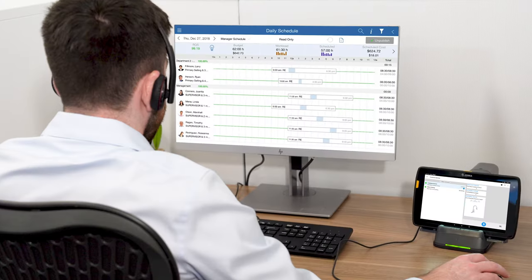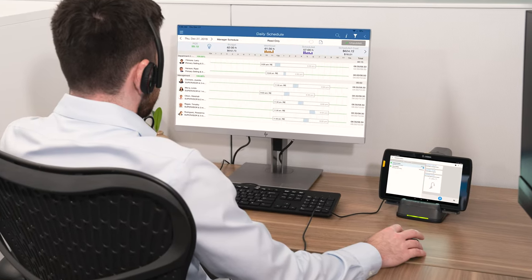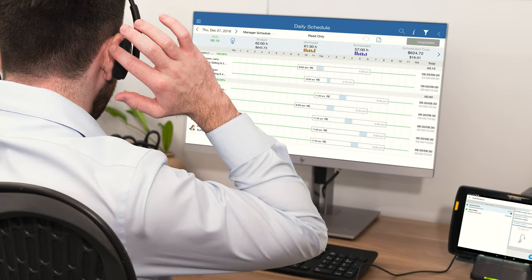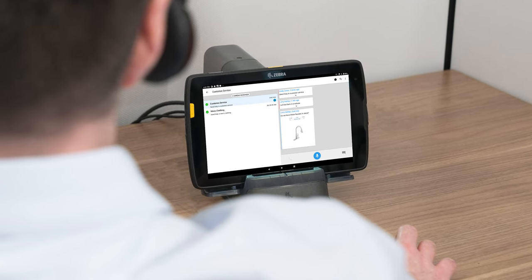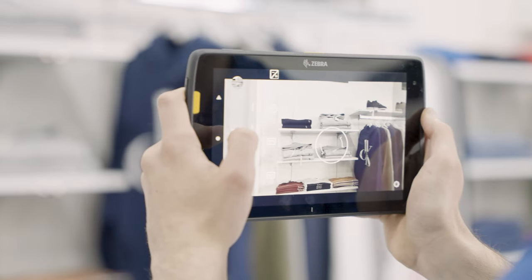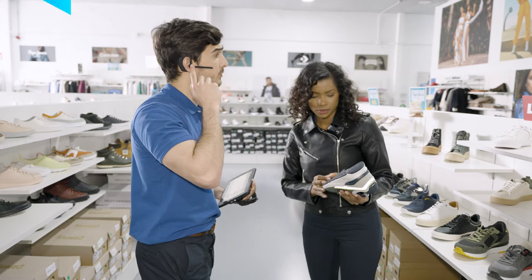Increase the functionality of your ET40 tablet and turn it into a complete desktop workstation with Zebra Workstation Connect — no dedicated desktop computer required. Store managers can dock their ET40 in the cradle and instantly access information-rich applications like their Workforce Scheduler app to manage tasks, set staff schedules, and manage the floor all through one device. Enhance the versatility of your ET40 tablet with Zebra Workstation Connect.